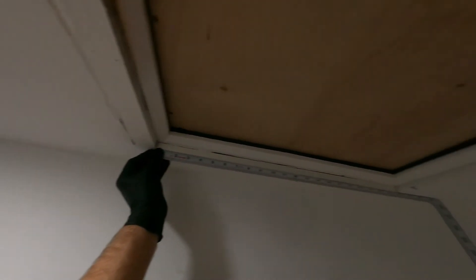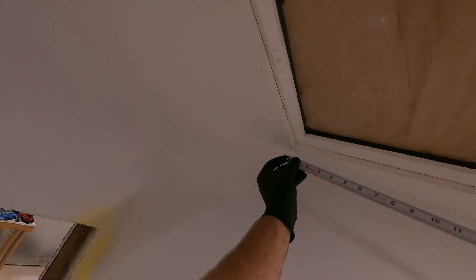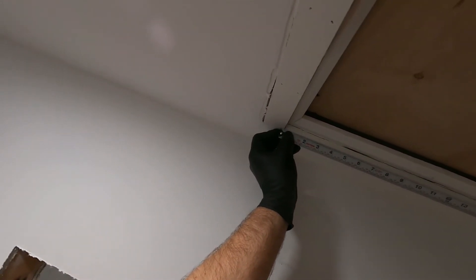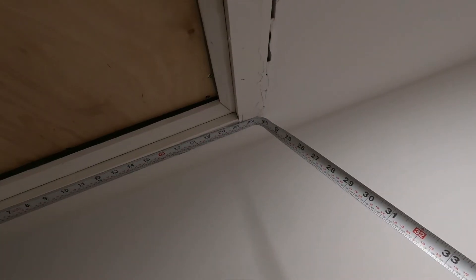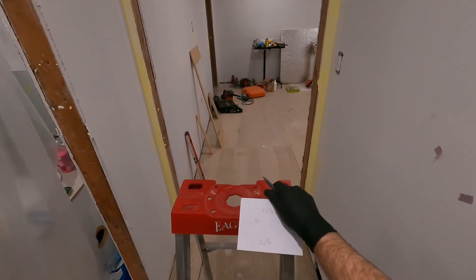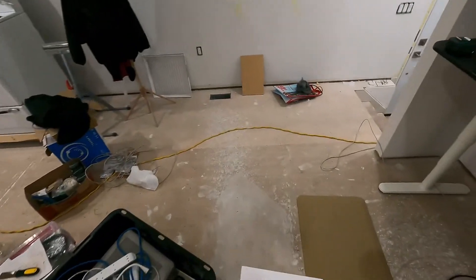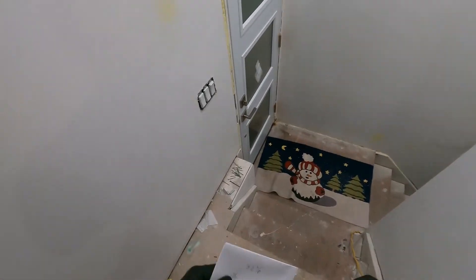We've got 21 and 5/8 on one side, and over here 21 and a half. Let's recheck — yeah, that's 5/8 for sure. If we go to 5/8, we had a 16th on either side. I'm okay to be a 16th wider, but more narrow is easier to see, so we'll go to 21 and 5/8. All right, down to the miter saw — and once again, because my miter saw is trash, we get to try to square that out.